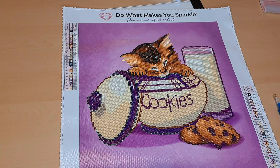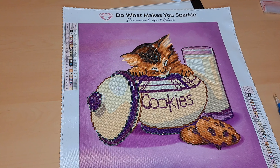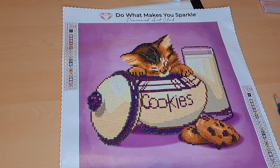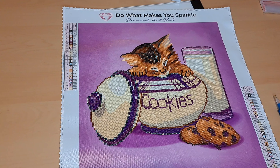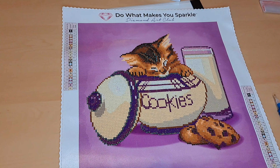If y'all are wondering, I can leave a link down below. Like I said in my last video, Seth bought this off of Amazon from Diamond Art Club, since they now sell their canvases on Amazon. You all can go to Amazon and type in Diamond Art Club — they should have some canvases for you to look at and decide whether you want to purchase them or not.